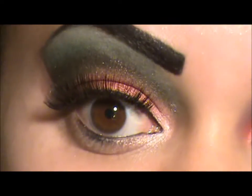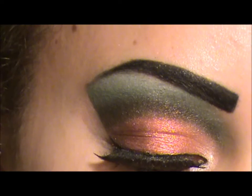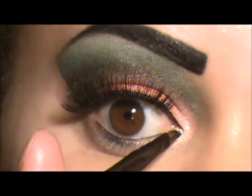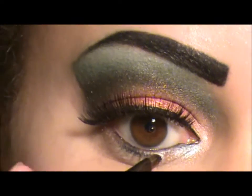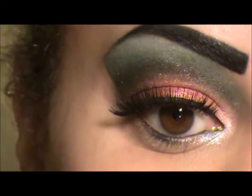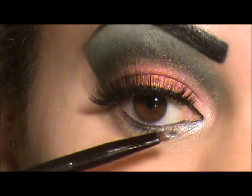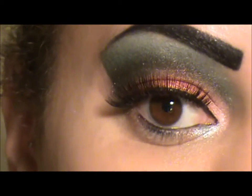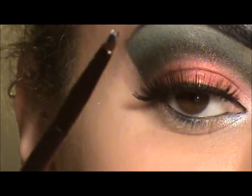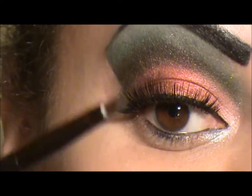The next thing I'm going to do is take my smudger brush by Mark, spray it with Mac Fix Plus, and spray it in my inner corner. You do not want a damp brush - you do not want a wet brush. You want a slightly damp brush.